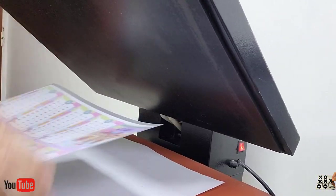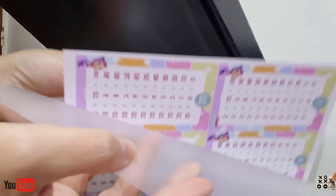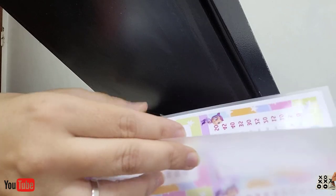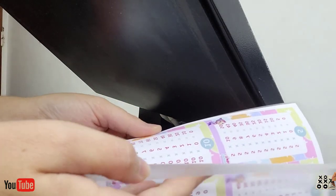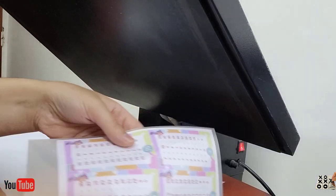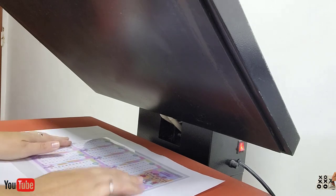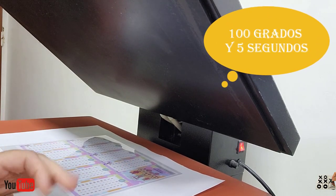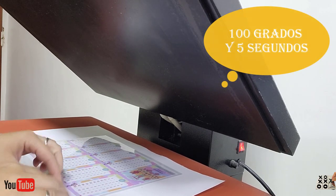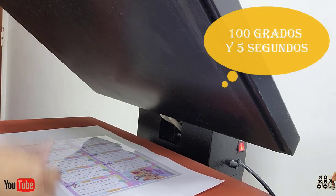Bueno, acá estamos en la plancha. Pusimos dentro del papel para plastificar nuestra hoja impresa, para que se mantenga más. Se podría hacer sin el papel plastificado, sí se puede, pero no va a durar lo mismo. Le sacamos el sobrante y lo vamos a poner en nuestra plancha a 100 grados y 5 segundos. Si ven que se abre, le dan unos 5 más, pero con 5 tiene que estar.